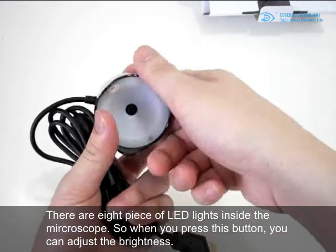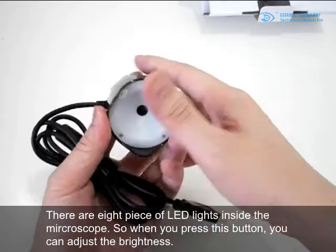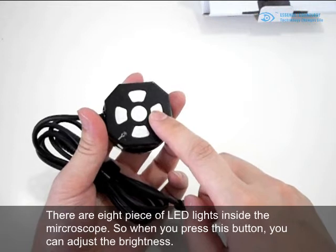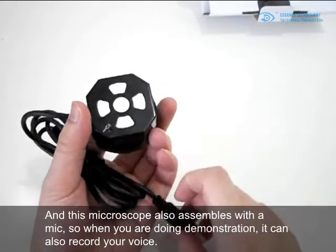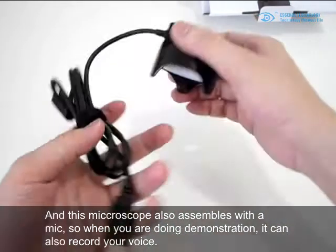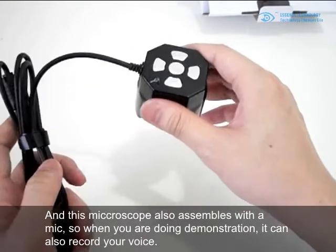There is also a button to control the LED light brightness. There are eight LED lights inside the microscope, so when you press this button you can adjust the brightness. This microscope also has a built-in microphone, so when you're doing a demonstration you can record your voice.